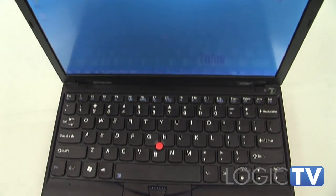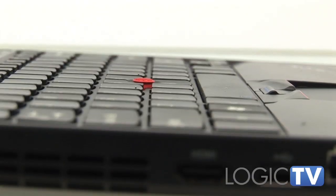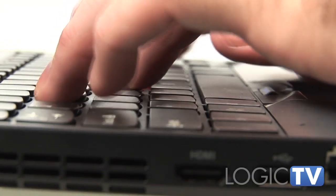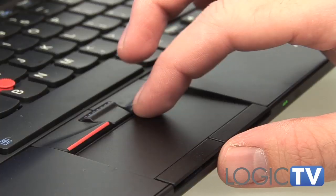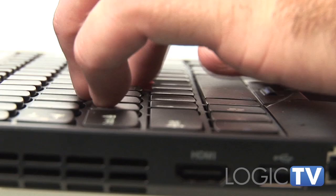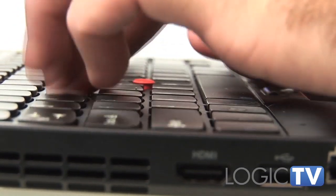You will also notice the island or chiclet-style keyboard, which Lenovo calls full size. The keys are quite large, though we wouldn't call the layout full size. ThinkPad fans will love the red pointing stick and the handy set of mouse buttons below the space bar. Typing was reasonably accurate, though our big fingers had some trouble hitting the control and function keys accurately.